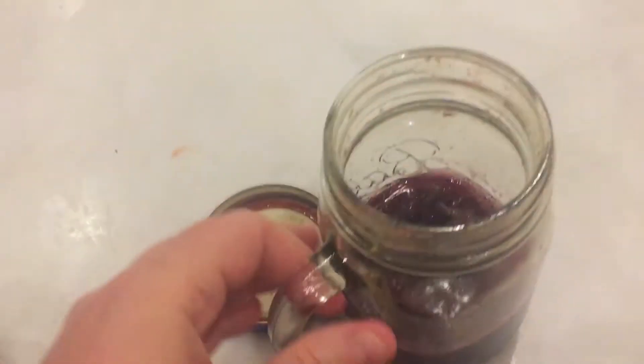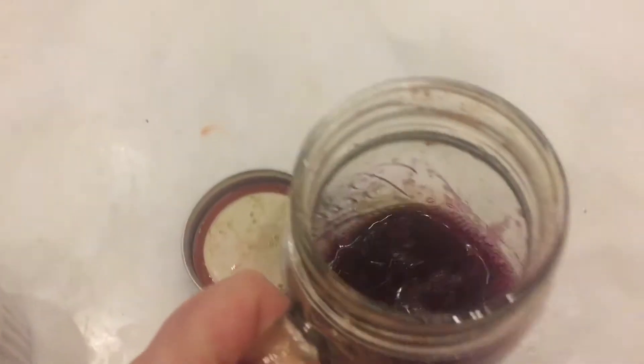I have strawberry here, and this is beet juice with kale. Very healthy.